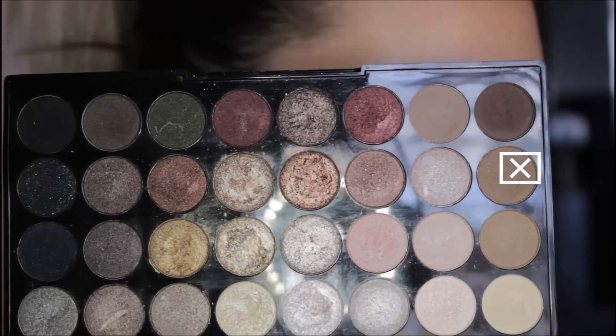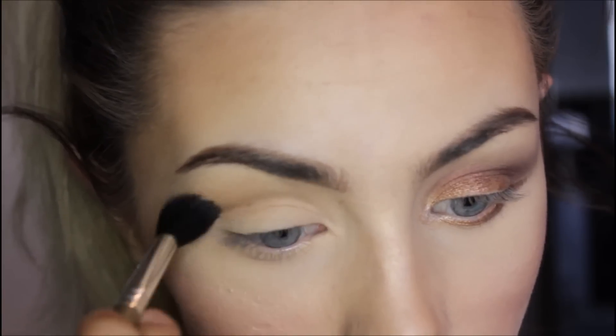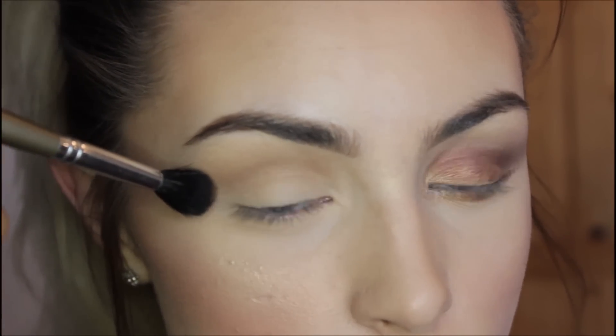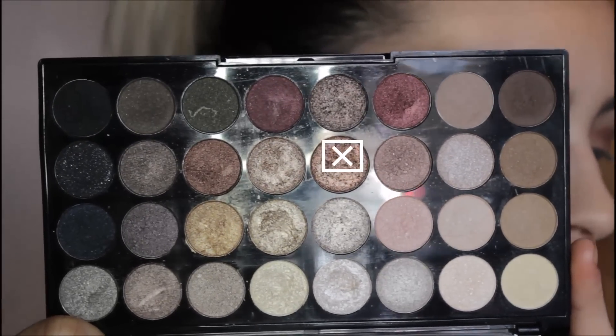Picking up this shade here, I'm going to use this as my transition colour — just placing that to warm up the eye. I'm going to take this all the way to the end part of my eye, and when I get to the outer corner I'm going to tilt my brush and drag it out, swooping it to the side.